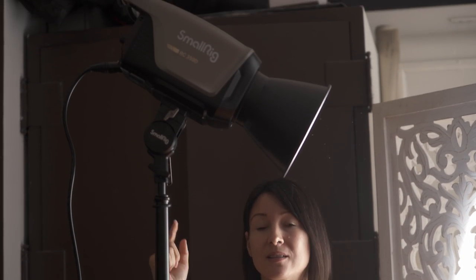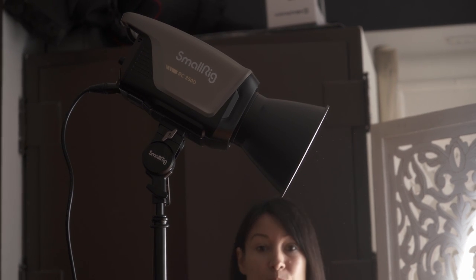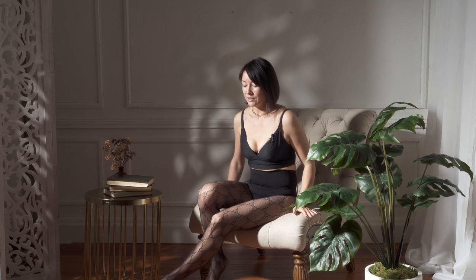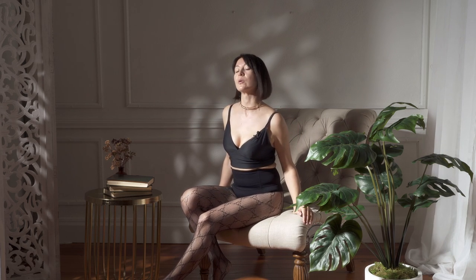I'm starting with the harsh lighting scenario. My light is positioned on the side of my setup and I'm going to be sitting on a chair. The intensity of light is at 100 percent. I'm also using a dish reflector to narrow down the direction of the light. Let me pose and take a photo — I'll share my camera settings with you shortly. Here's the chair and this is the pose I'm going for. I'm going to set up my timer and do my first shot.